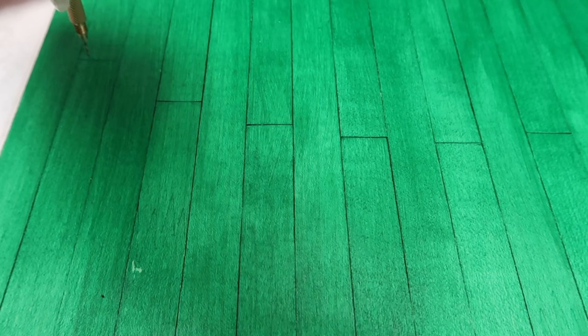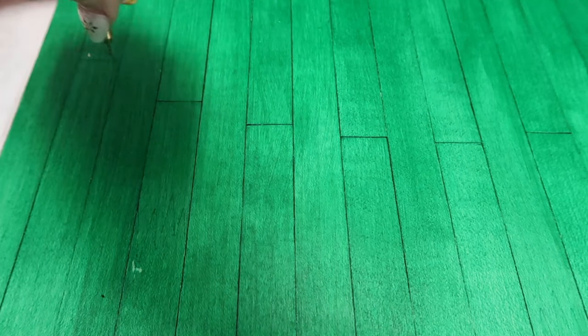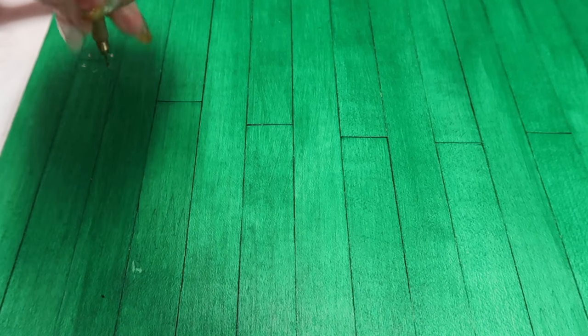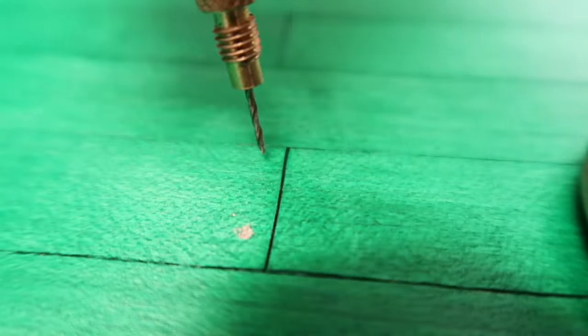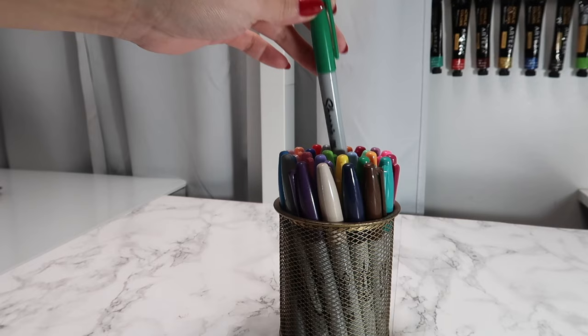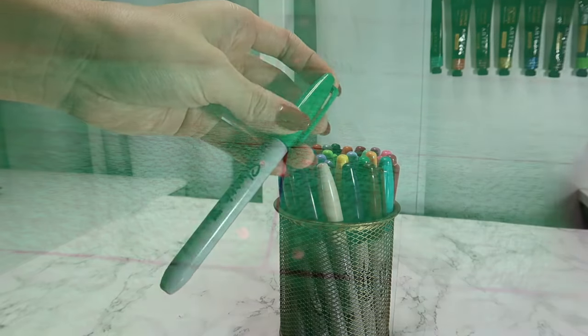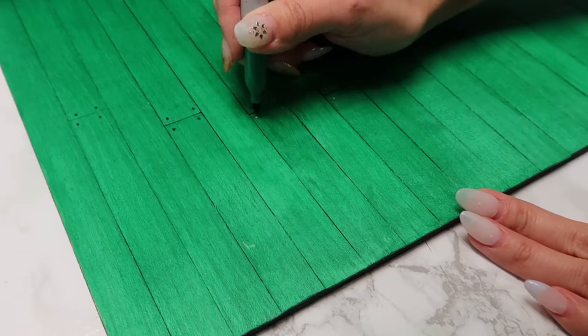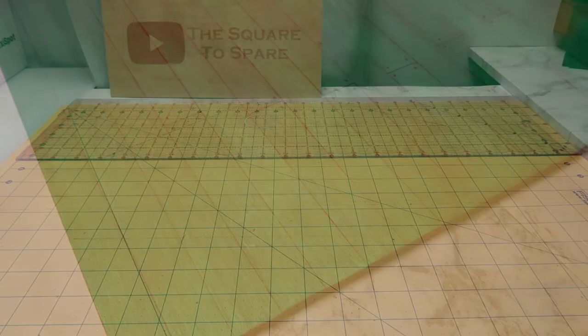Once that paint is dry, I take a little hand drill and make a few tiny marks at the end of the floorboards. You just need two tiny holes at the end of each floorboard. Once you have that, take a green Sharpie and mark all those little drill marks to create the look of nails.